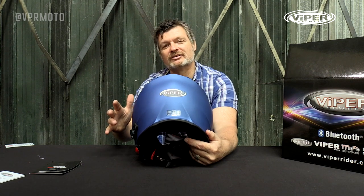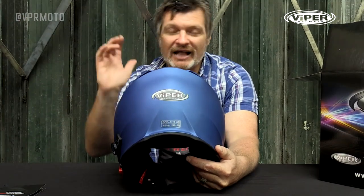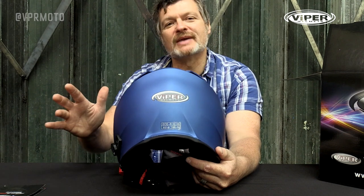The helmet weighs in at around 1550 grams, which is super light for a flip front helmet, especially when you consider that the Bluetooth system is actually built in. Most Bluetooth systems on the market themselves weigh about 300 to 400 grams, so imagine adding that extra weight to the helmet you've already got — it's almost sure to be heavier than this helmet.